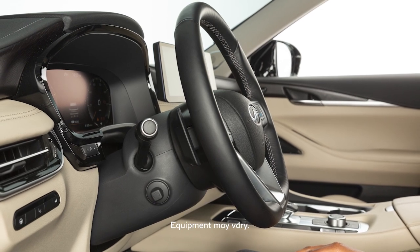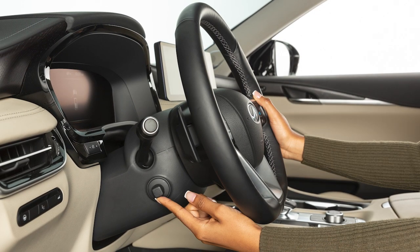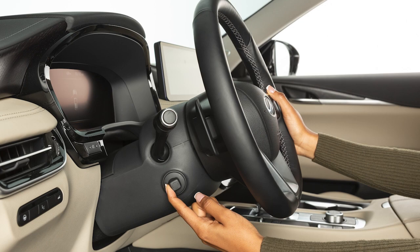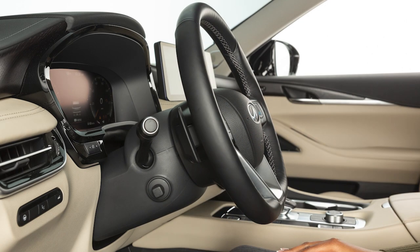If your vehicle is equipped with a power tilt and telescopic steering column, use this switch to adjust the steering wheel to the desired position. Push the switch up, down, forward, or backward to move the steering wheel in the corresponding direction.